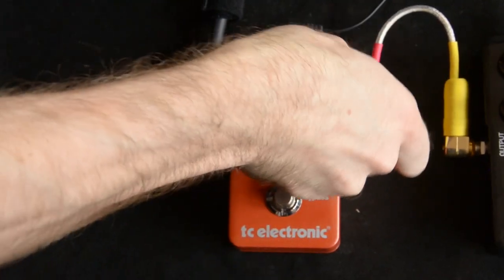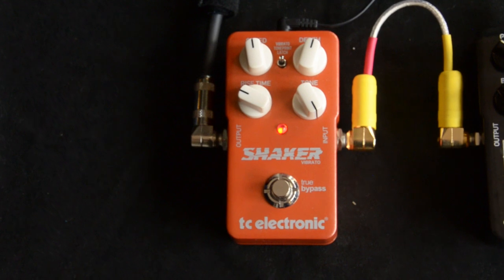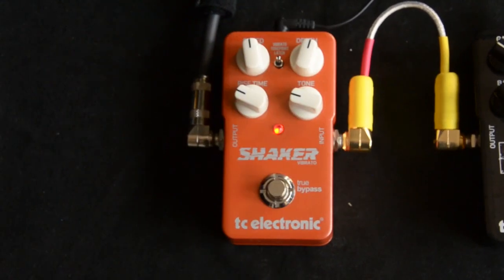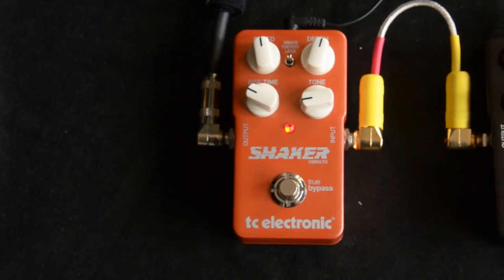With the tone you can make it a lot brighter — they're not brittle or harsh or anything. You can really give it kind of an old school setting.